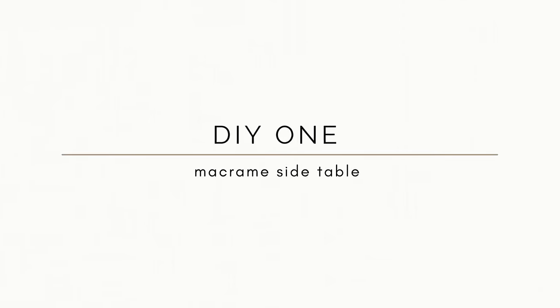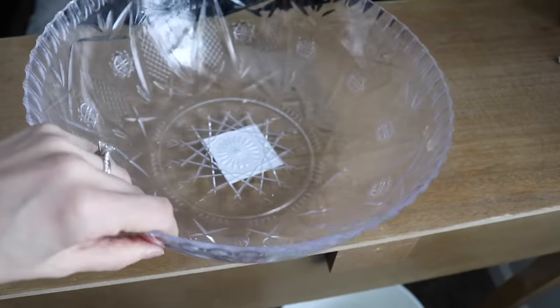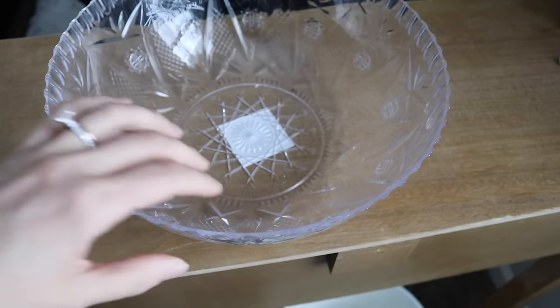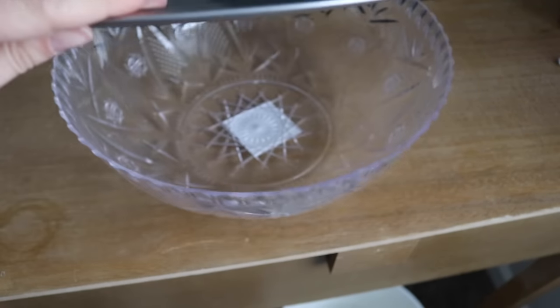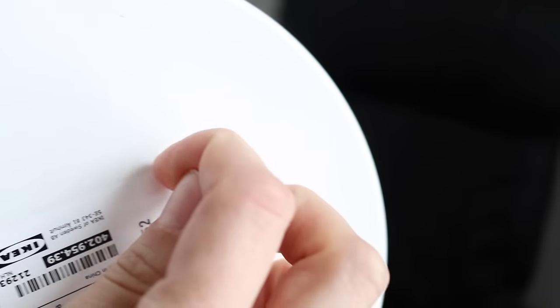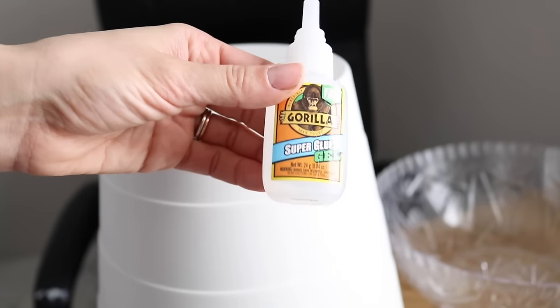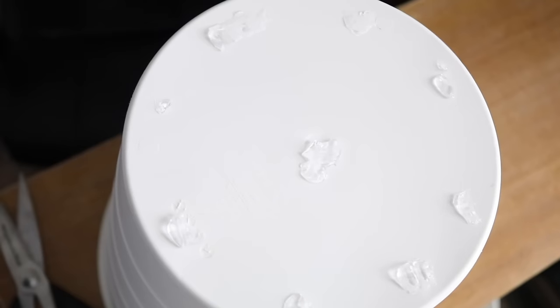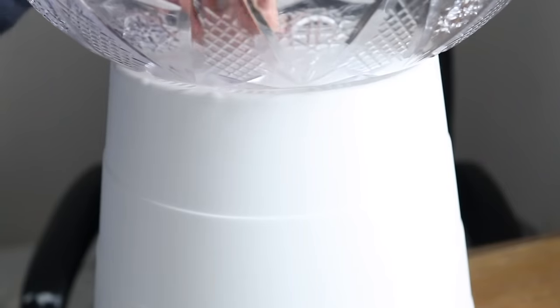To start off this Dollar Tree compilation video, I wanted to share the macrame side table I recently created. I'm using a clear plastic bowl and a pizza pie dish from the Dollar Tree, and for the base, I'm using an Ikea waste bin flipped upside down. The clear plastic bowl will sit on top. I'm using super glue to attach all pieces together and letting that solidify before moving on to the macrame part.